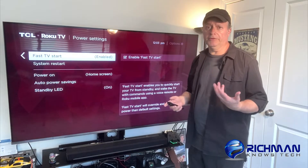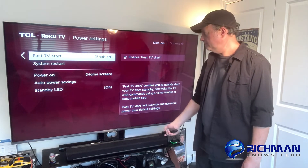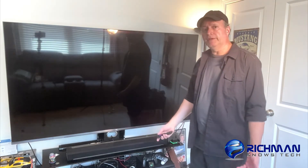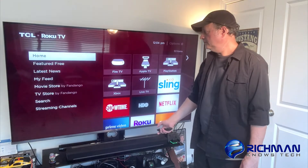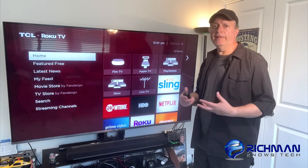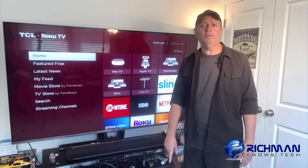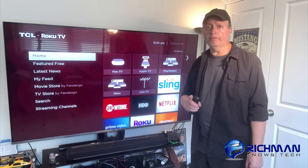And it starts up much faster — let me show you what I mean. I'm going to turn it off. It's turned off now, and when I hit the power button, it comes right back on again. It doesn't take time to start up, and that's where the problems come in. So that's it for today. I hope this helps you out with your problem with your Roku TV disconnecting from Wi-Fi.